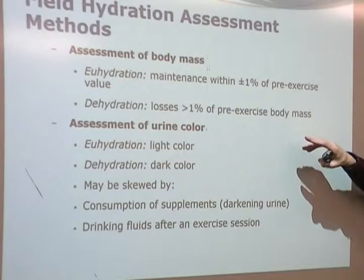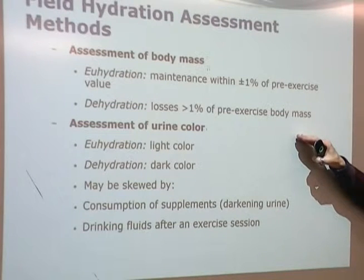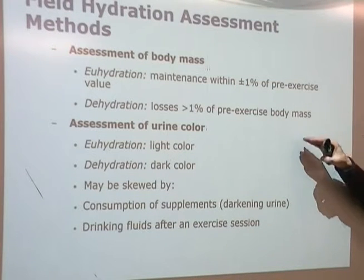At the end of the training session, if athletes are more than 1% less than their pre-exercise weight, they're not hydrating. You didn't do a good job keeping your athletes hydrated, and they didn't do a good job drinking enough. It may seem a little dogmatic, but remember there are stories every year of outdoor athletes who die during the summer because of training and being dehydrated.